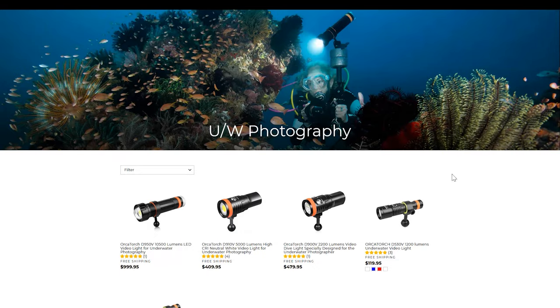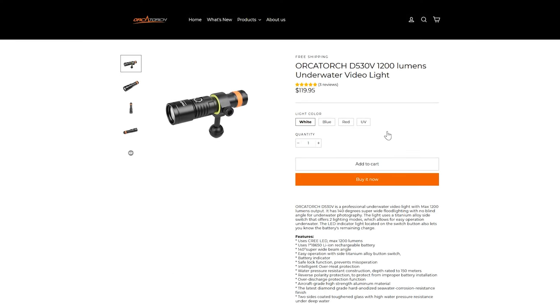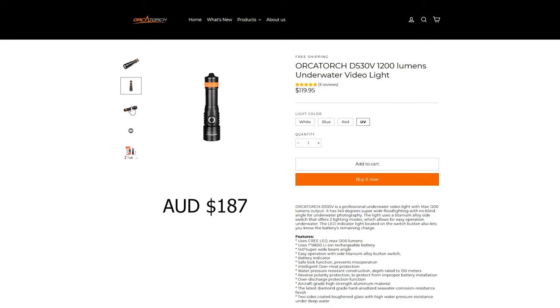So my conclusions. I was intentionally looking for a budget entry-level lighting option. OrcaTorch have used the standard torch housing and placed a wide-angle video LED, which helps keep their costs down. You can also select the video light with a colored LED if you need it. These cost me 187 Australian dollars including delivery.